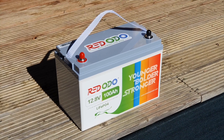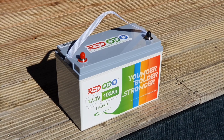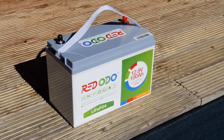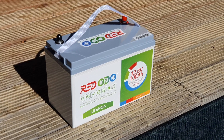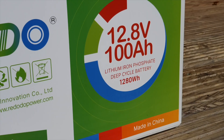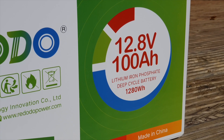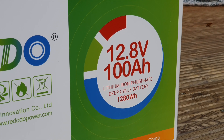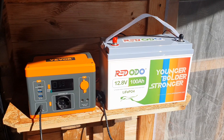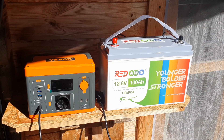I'll leave links below in case you're interested in the battery or looking up how to do this yourself. If you have any questions about the setup, leave comments and I'll try to help out. I really hope to do more reviews with Red Odeo. Stay tuned — I've got a lot of solar content coming soon, plus some camping gear reviews. Stay subscribed and I hope to see you in another video.